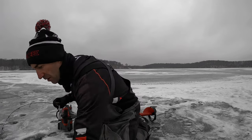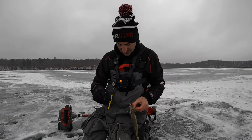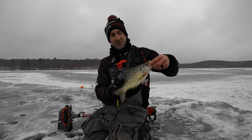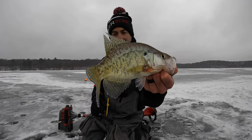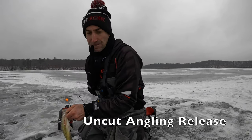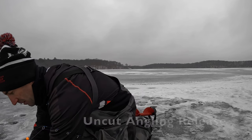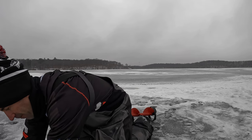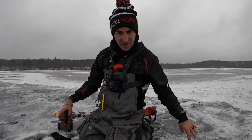Nice white crappie there. Awesome — I'm on the school. It was only 22 feet. Air it out, close the mouth, turn them around, send them down, and watch them go. Hooked up! Oh, this feels good, this feels really good. Look at that — white crappie, beautiful white crappie man. Nice one. Let's get back down there again.